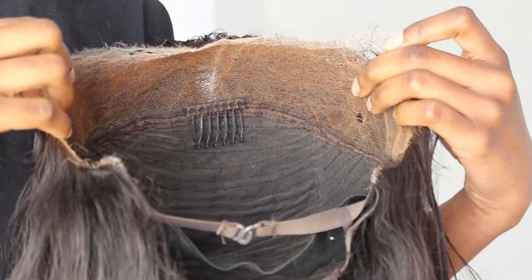Your lace does matter — whether you want to invest in getting a really good HD lace frontal or just bleaching your knots. Definitely do some work on your wig before putting it on your head. Bleaching the knots really makes a difference, and tinting it with your foundation before putting it on allows the lace to blend in much better than it would without any foundation that matches your skin.